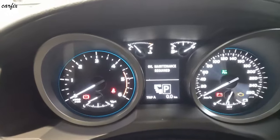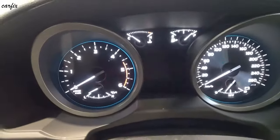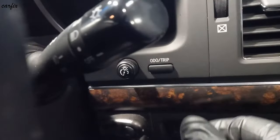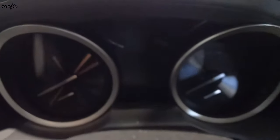First, set the trip to Trip A, then turn the ignition off. You can see the trip button there. Press and hold it, then turn the ignition on.